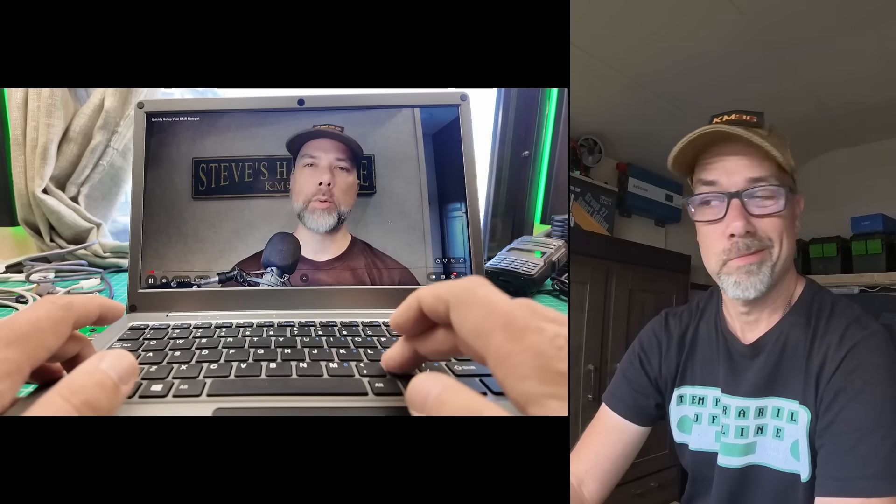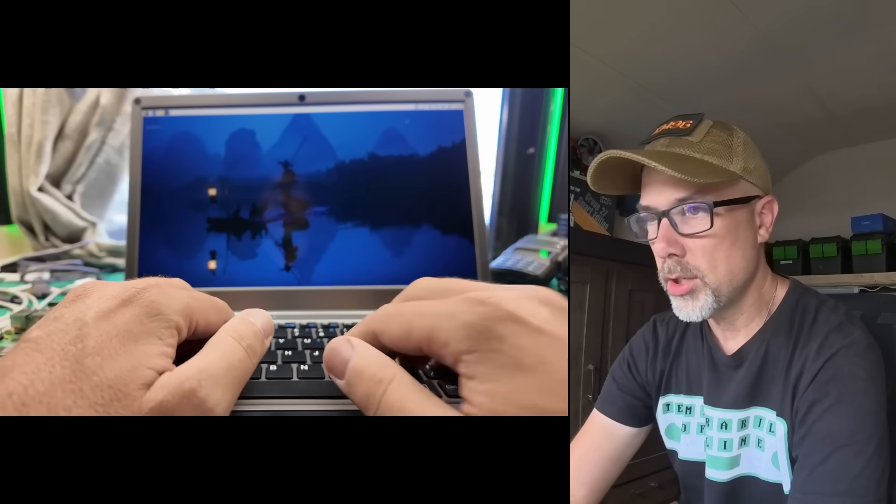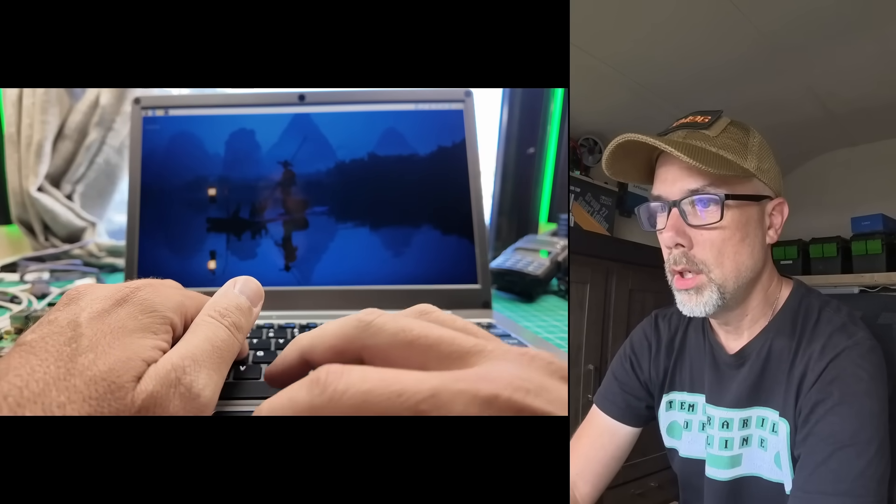I always speed the video up. That looks good. Keyboard feels pretty decent — the travel's okay. Let's do terminal.